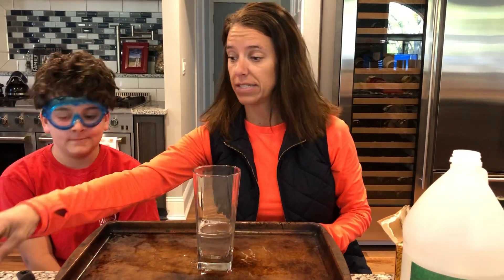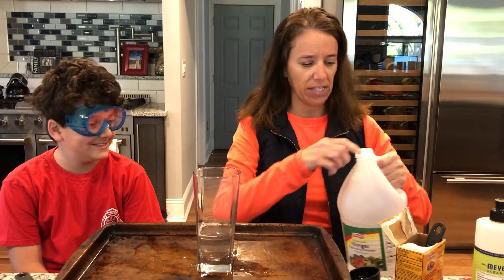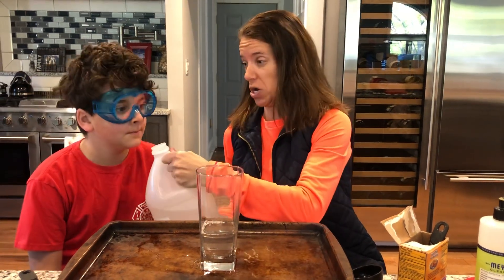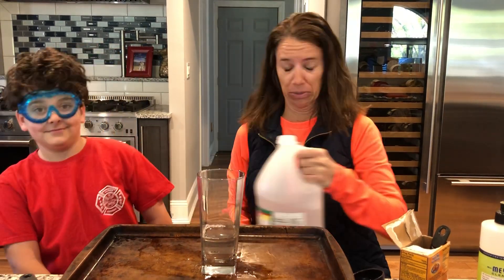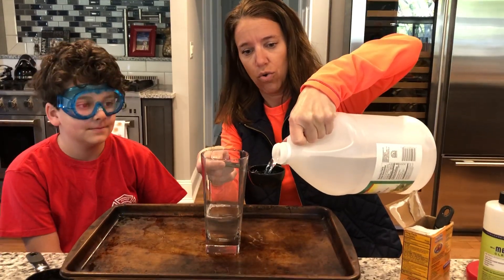The next thing we're gonna need is a quarter cup of vinegar. Now, if you have vinegar at your house, friends, before you pour it, I want you to smell it — it has kind of a strong smell. Okay, Ty, you ready? A quarter cup of vinegar.